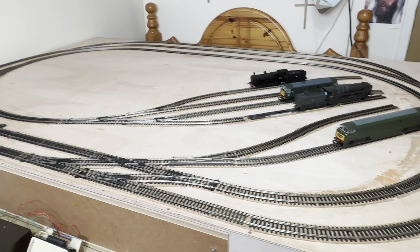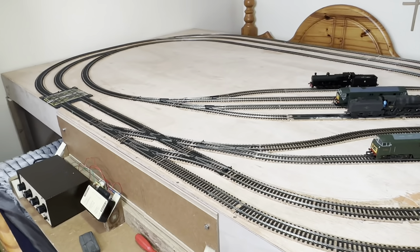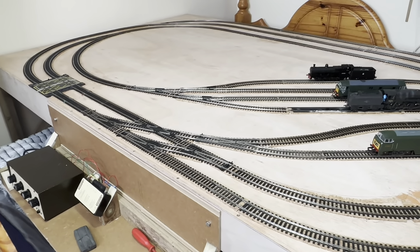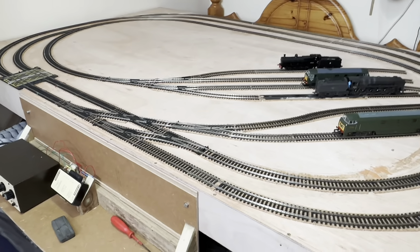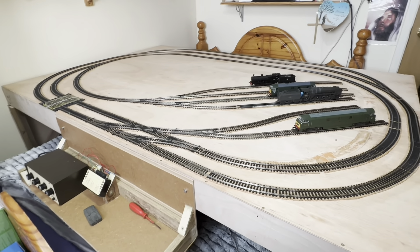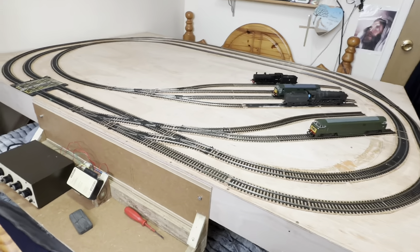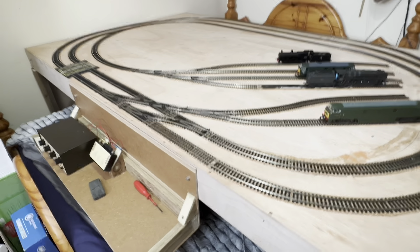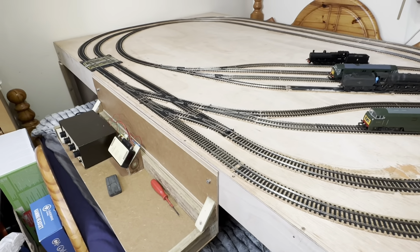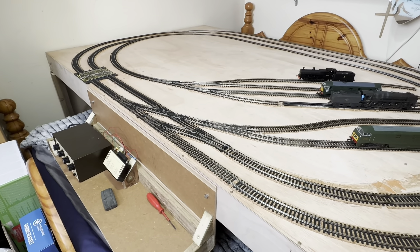That is my running session - typically, not identically, but typically the sort of moves I would do with the layout in the future in terms of stock changeover and running. Obviously things will be different when it's fully up and running with freight trains, passenger trains, and all sorts of different things going on. This is for demonstration purposes only today. Hope you've enjoyed the video. Don't forget to like and subscribe and I'll see you soon. Hopefully next time we'll have some track weathered so it starts to look like realistic railway track. See you soon, take care, thanks for the comments, God bless, bye bye!